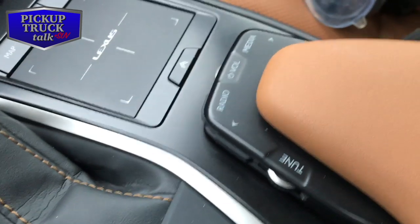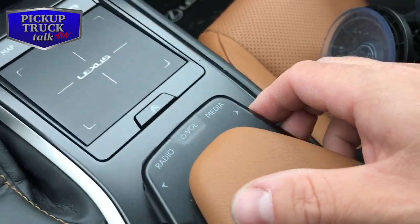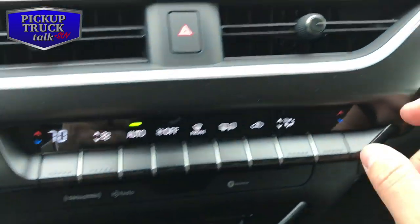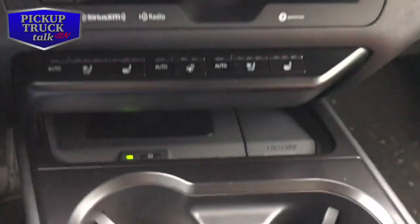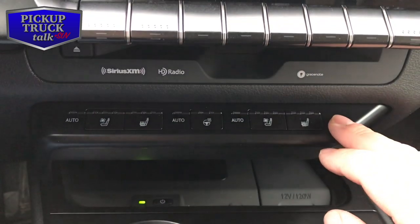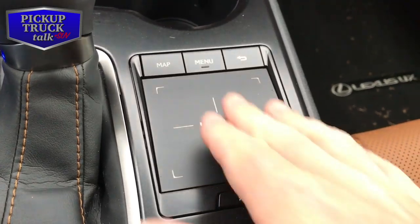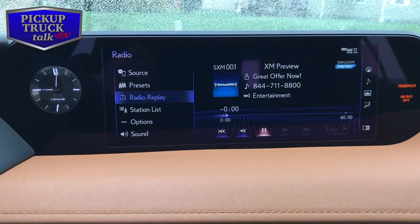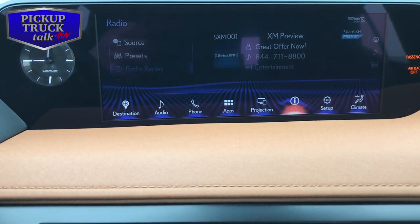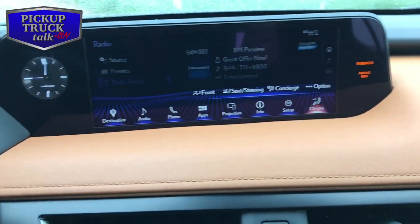I really don't like the audio controls. This is a tune button, this is a radio button, this is the volume button, and there's a media button with other buttons on the side — I'm not a fan. Give me real buttons. On the positive side, if your phone is capable you can charge it wirelessly here, which I like. It's also got heated and cooled seats, which makes a big difference for luxury. And I'm a fan of the trackpad — that's how you control the screen up top and it works really well.